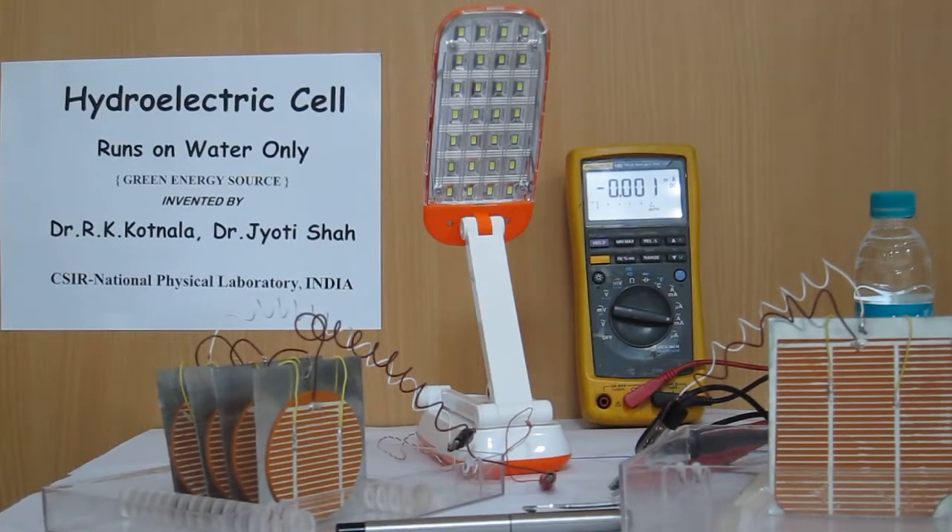Hydroelectric cell generates electricity by water only. World's first acid-alkali free green energy device.